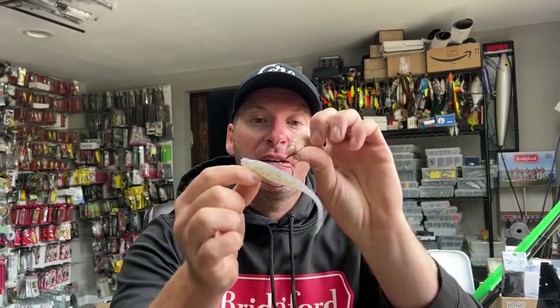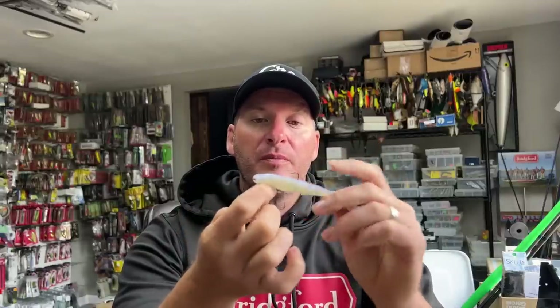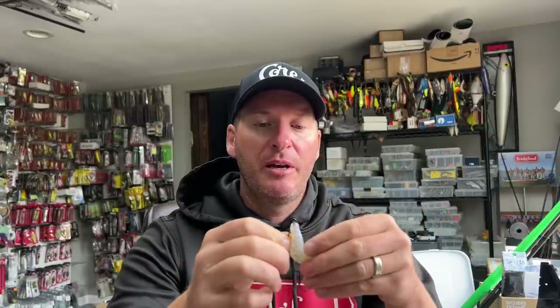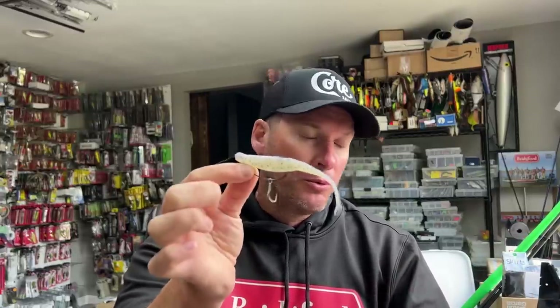Not always, but sometimes hookup percentage can be low. If you're fishing in open water, one of the easiest things you can do to improve your hookup percentage is to simply take a treble hook, slide it over the EWG hook, and then put some sort of little hook keeper there — a little piece of tubing or plastic — to keep that in place. At that point, you've added a treble hook to your weedless fluke, which is really going to increase your hookup percentage. I really like doing this for schooling fish or open water fish where I know I'm pulling fish up off the bottom.